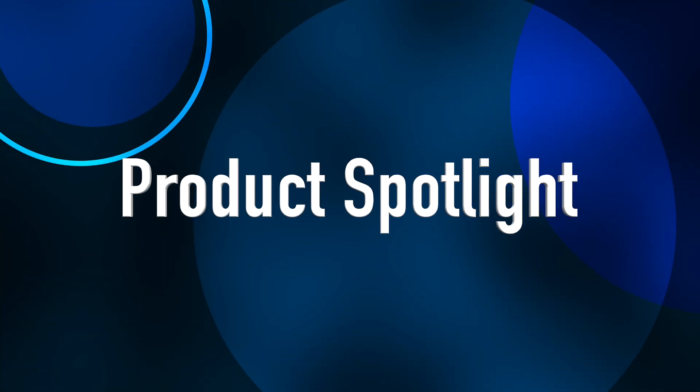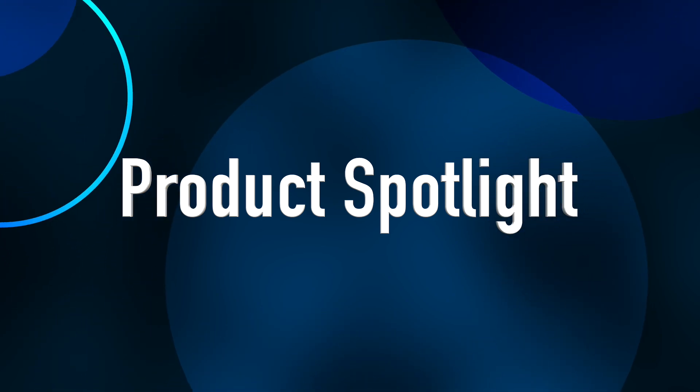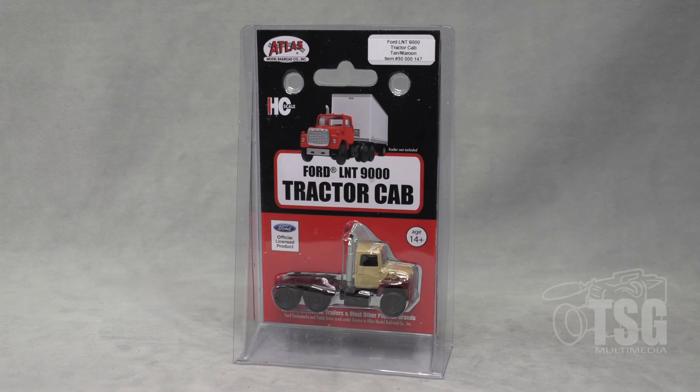Hello everybody, I'm John, and today I have a model from Atlas that we're going to take a look at. So let's head over to the workbench. All right, so here's what we're looking at today.